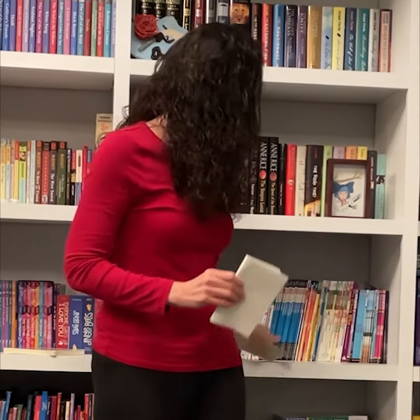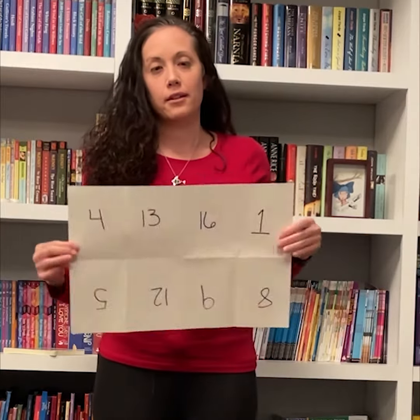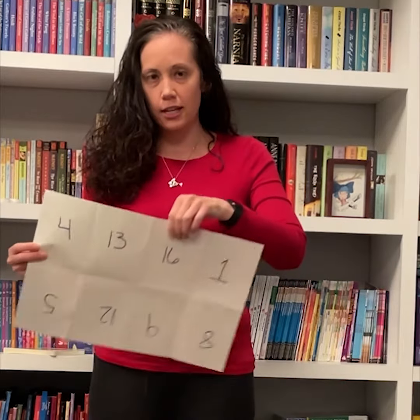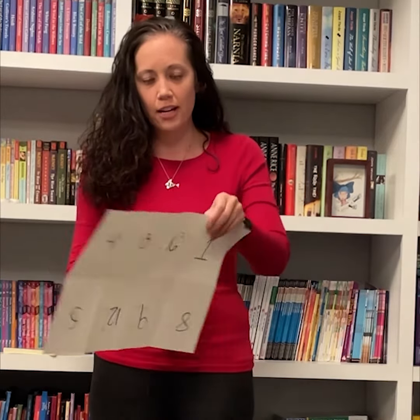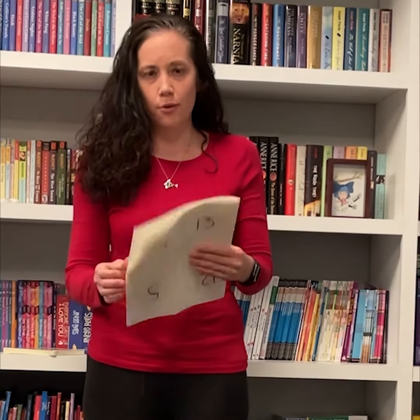Let me show you how that looks with some page numbers on it. Here we have our page numbers. One's over here, 16, 13. You can see the numbers are kind of all over the place. They're also upside down. But let's fold this up, shall we?